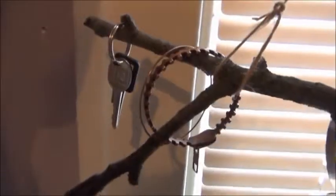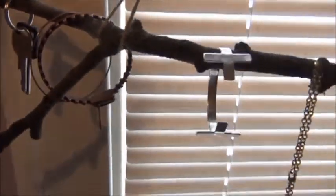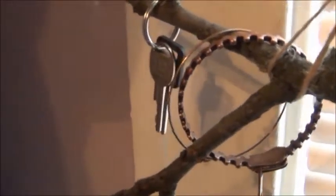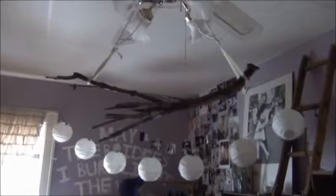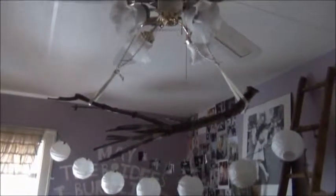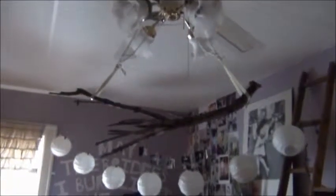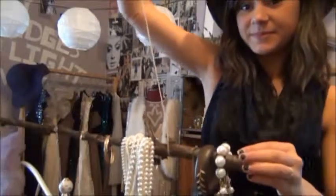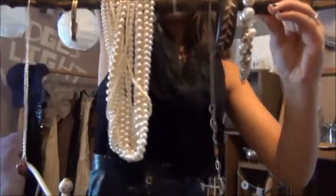The first one I made was actually a chandelier — I just hung my keys on it, it's a cool way to hang your keys. This is my chandelier that I made. I made it with ribbon and I just hung it on my ceiling fan. So if you have a ceiling fan that you're not too fond of, you can just make this really cool thing.